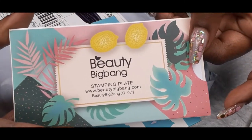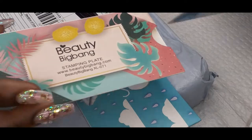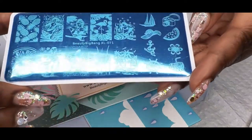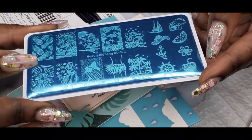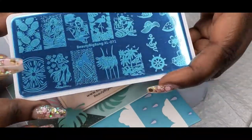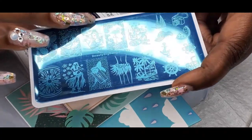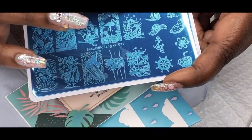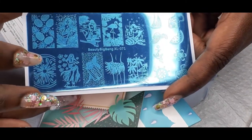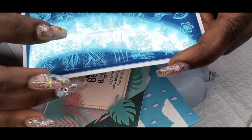This is the next stamping plate that I have. Oh my goodness, look at those flamingos! And that little mermaid — that's really pretty. And those pineapples, cute. With a nice tropical set.